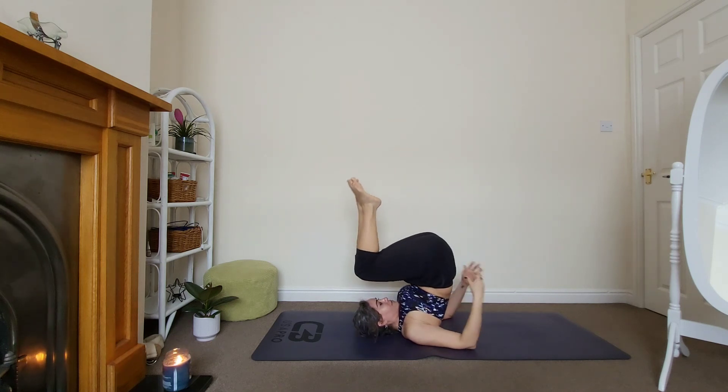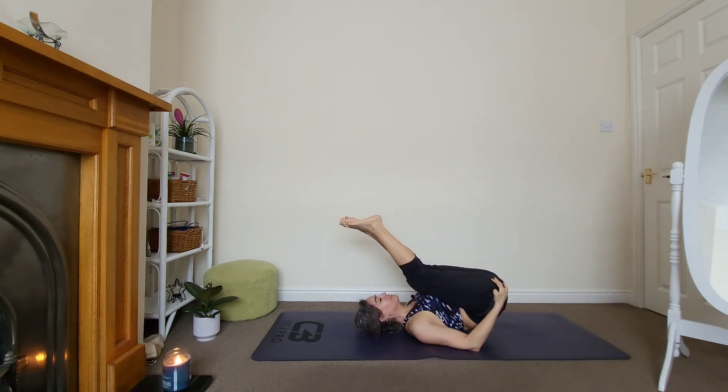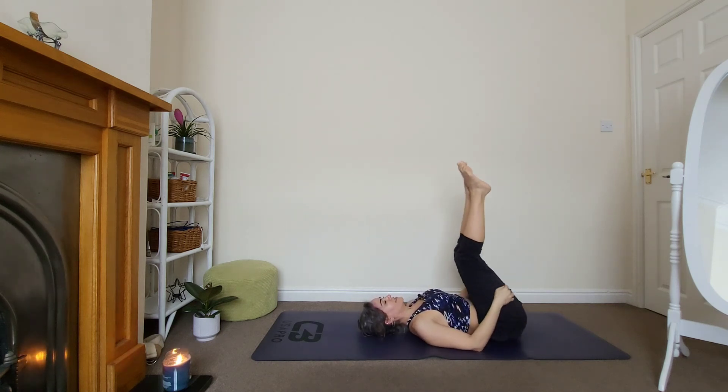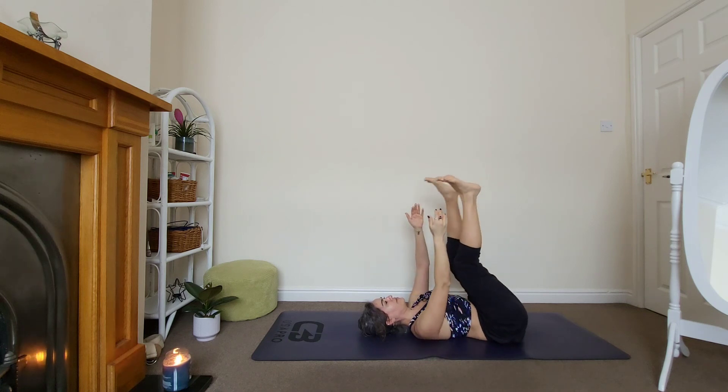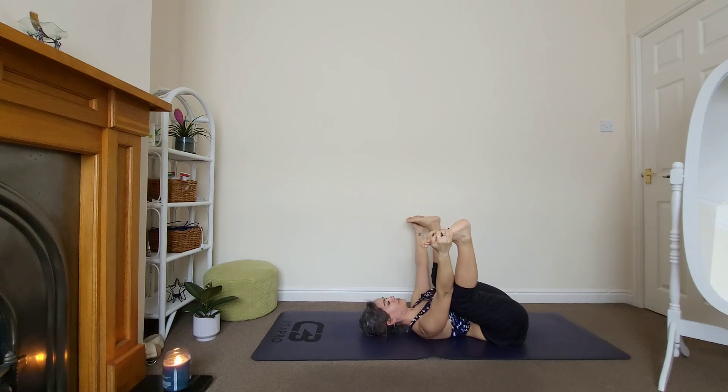Bend your knees, let's come out of this posture really slowly. Yes — let's go to happy baby. Pulling our feet, pushing the hips and shoulders down. Stay for three, keep breathing, two, and last one. Good, drop from side to side — I quite like this one.